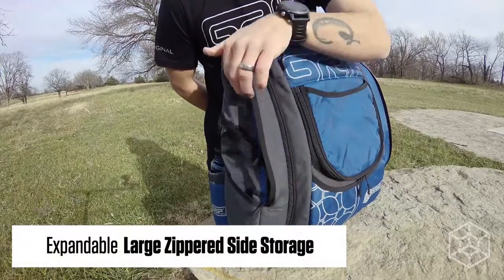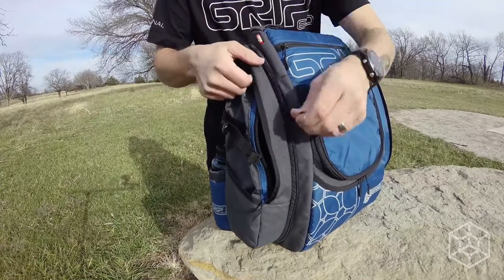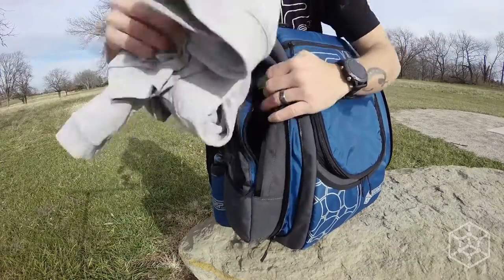With its expandable side storage pockets, you can zip open increased storage for extended play food, multiple layers, and weather protection gear for all seasons.